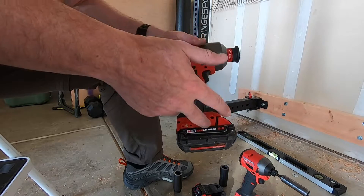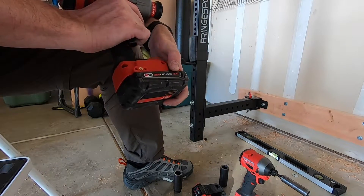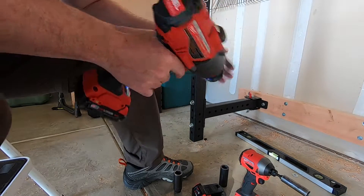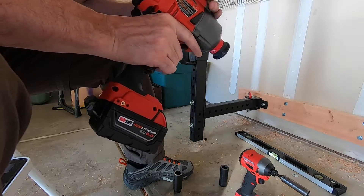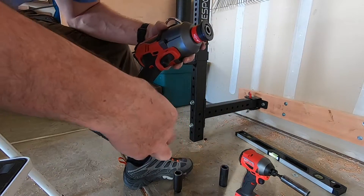There is definitely a power difference between the 2 amp hour battery and the 5 amp hour battery. The kit I got comes with the 5 amp hour batteries. That's the 2 amp — the 5 amp. Definitely more power out of the 5 amp, but I've heard that the brushless motors do that.